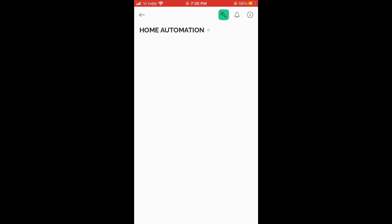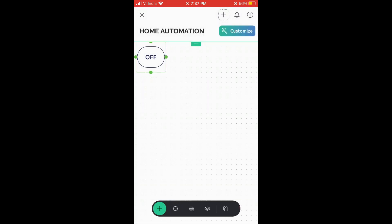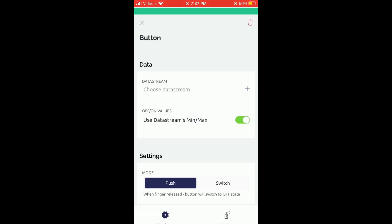Go to the template you just created, then press the plus icon and add two switches. Select the data streams for the switches.